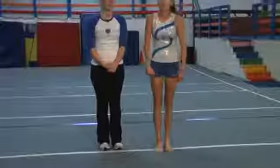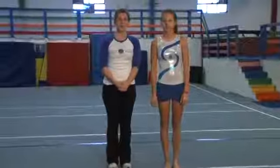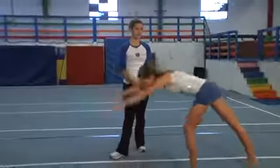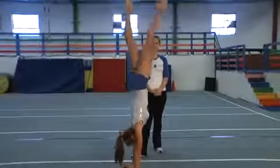Before you do a handstand forward roll, you want to make sure you know how to do a handstand and a forward roll. So Katie's going to show you the handstand first: lunge, lever, handstand hold, come back down, finish.